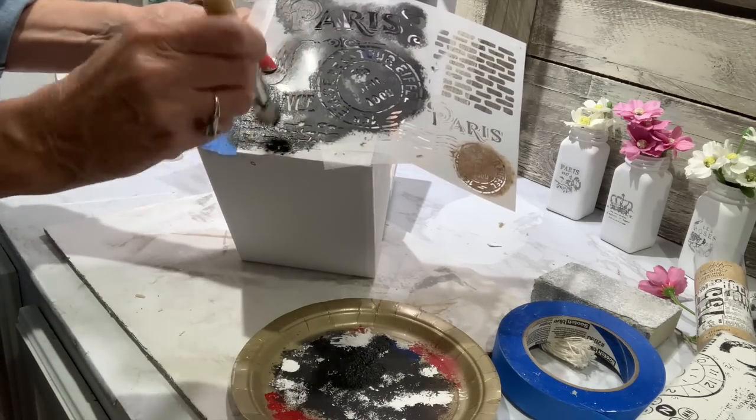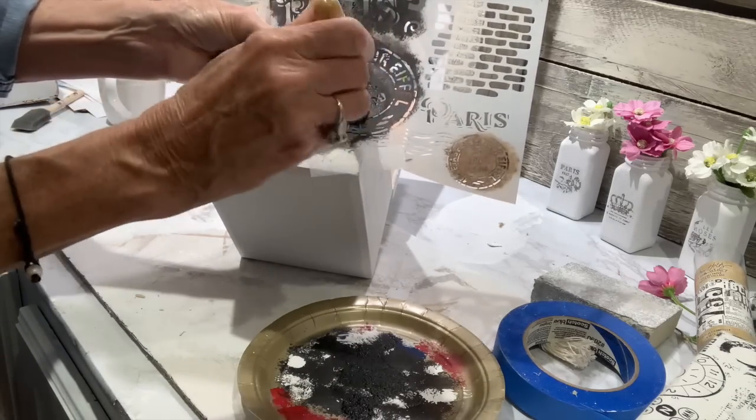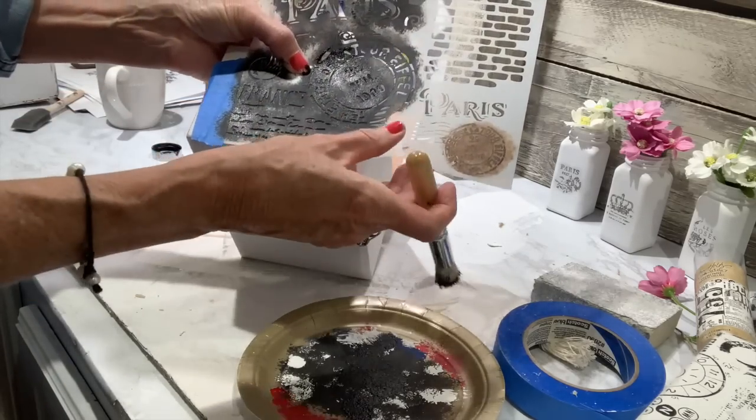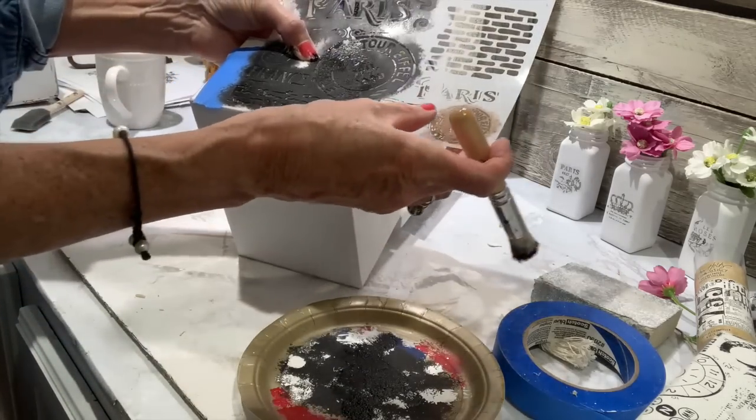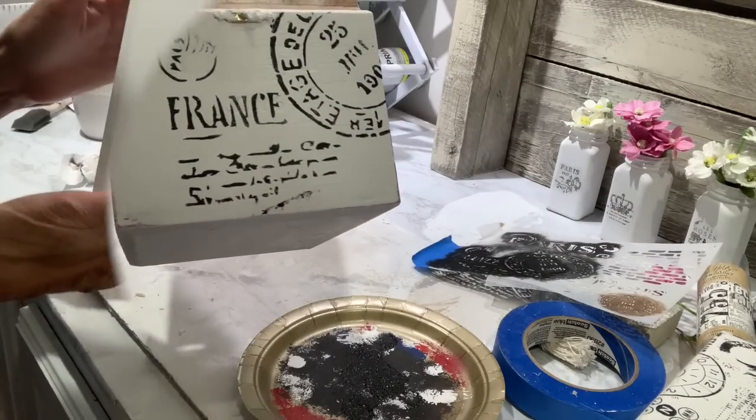For the first one, I'm just going to show you how easy it is to put a stencil on it. I have all my stencils featured in my videos in my Amazon store under stencils, and I have a huge selection. I'm going to put part of the stencil on the front and also part of the stencil on the top.